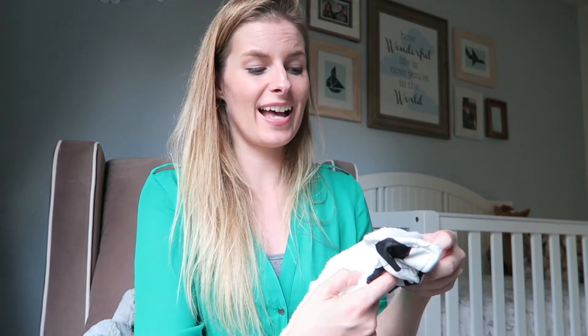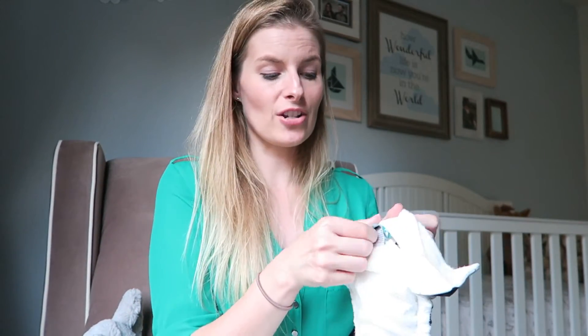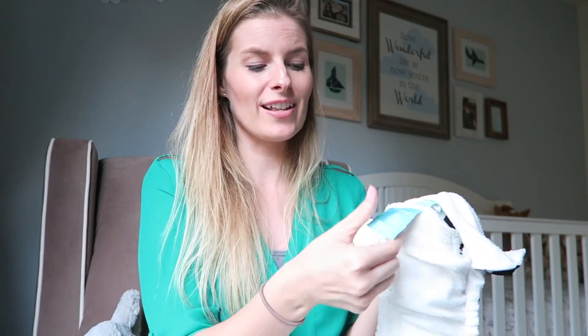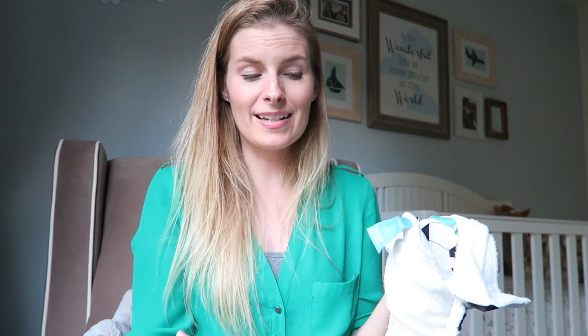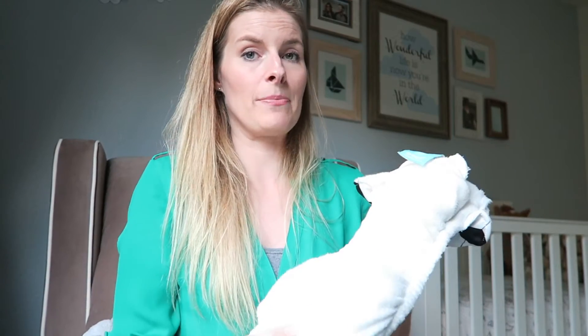For me, my son's poop and pee doesn't bother me — it doesn't bother me if I get it on my hands. With pocket diapers, one thing to consider is that I pull the insert out separately from the cover when putting them in the diaper pail, so I do have to touch a wet insert. If that would really bother you, then a pocket diaper might not be for you. But for me it doesn't bother me.